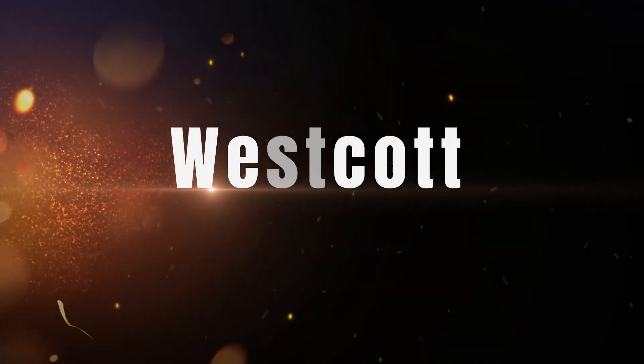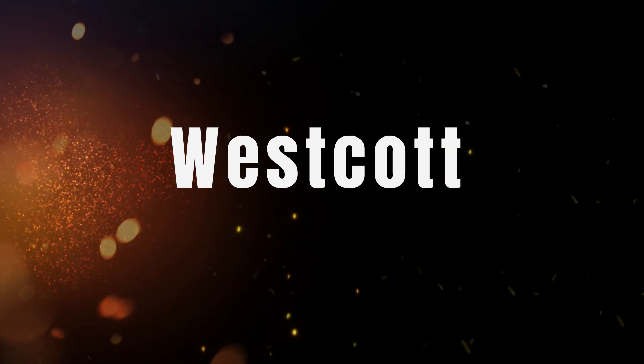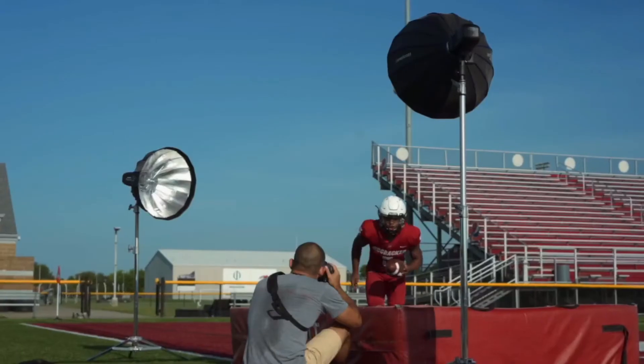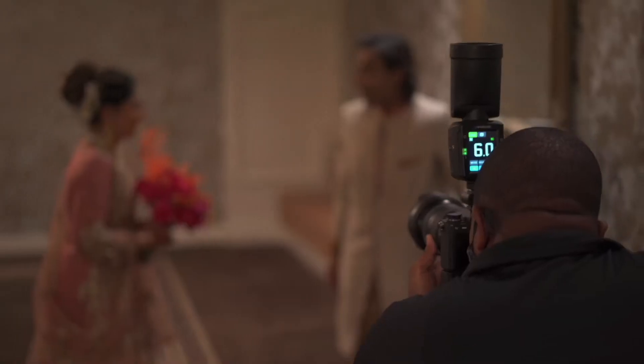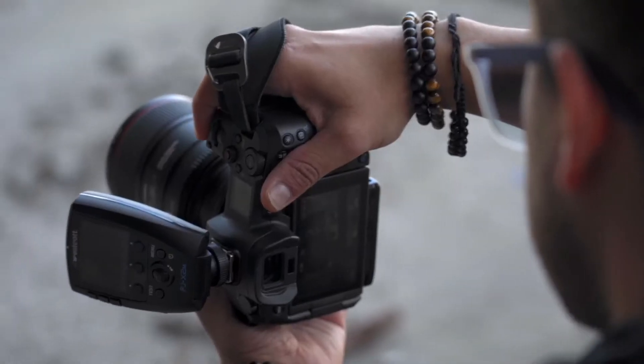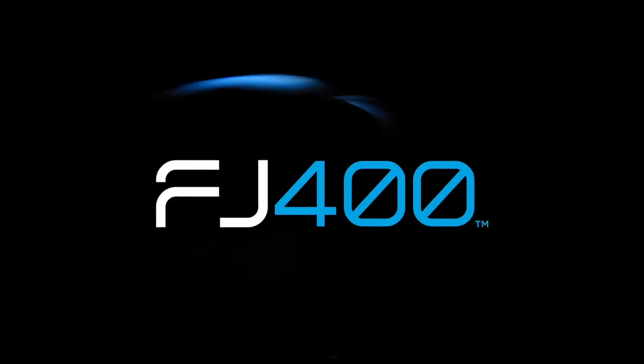The number 3 on the list is Westcott. The FJ-X2 Meters is an advanced system supplied with multi-brand tech and can be used with almost any camera model out there to trigger the FJ-400 flash unit. You can also pair it with a broad range of Canon and Nikon flashes, Sony using an adapter, as well as Fuji, Panasonic Lumix, and Olympus cameras.